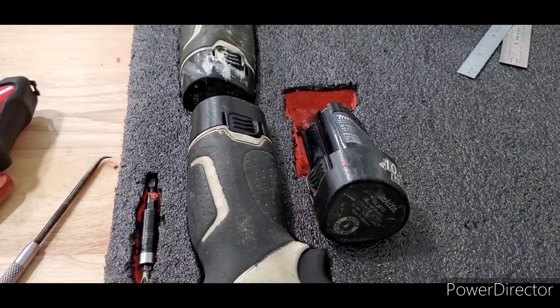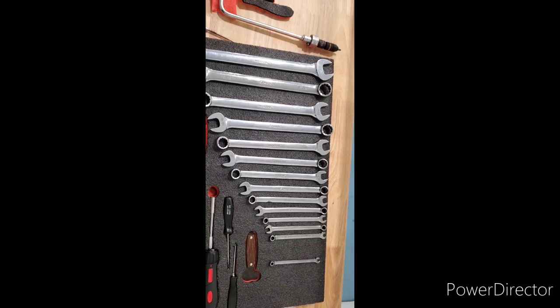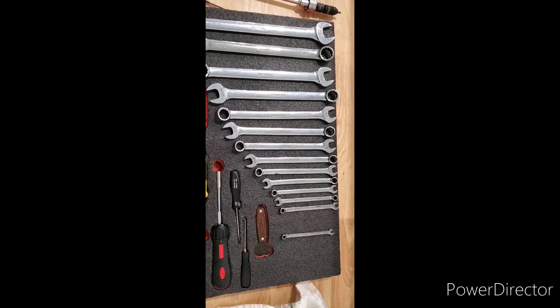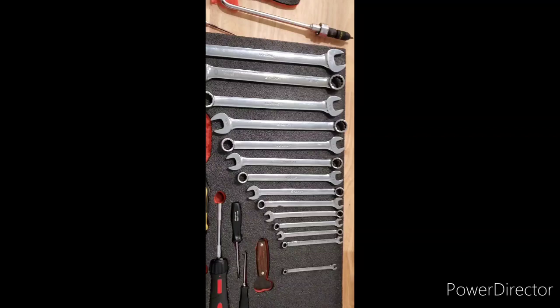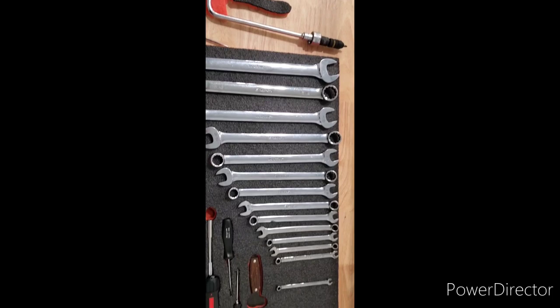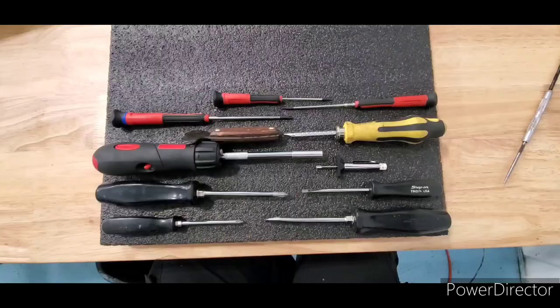Just showing something quick here — I went to alternating the ends of my wrenches. At least with Craftsman or Snap-on, because the open end is wider, if you alternate ends you can get a little bit more in a tighter spot. I could probably go even tighter with gaps like that, but you can get another tool or two in the same space just by doing that.